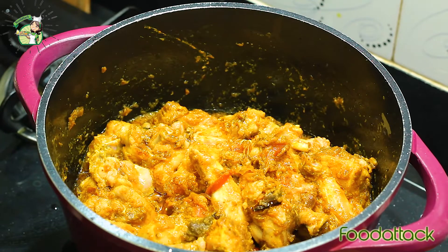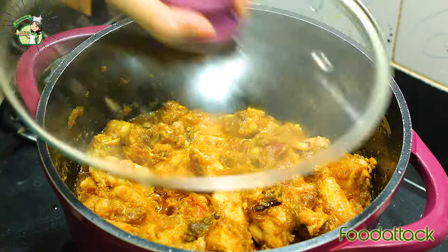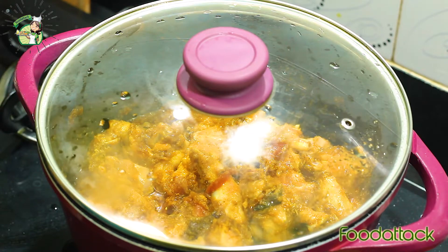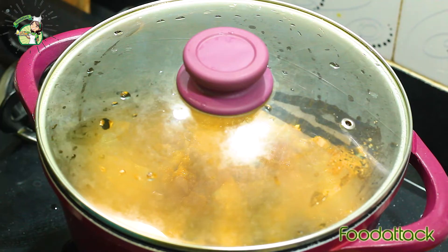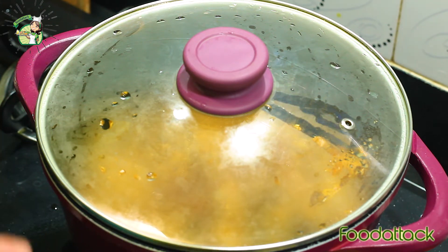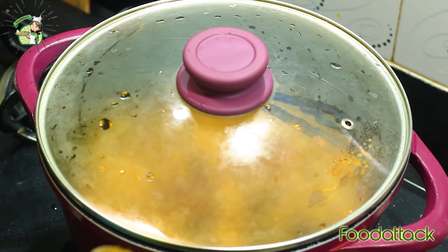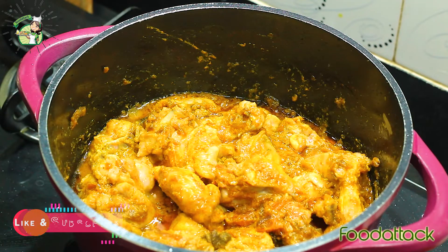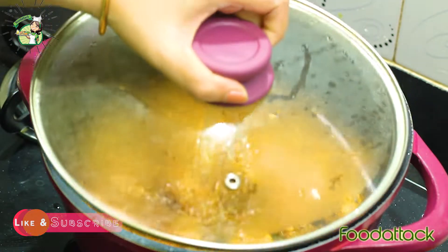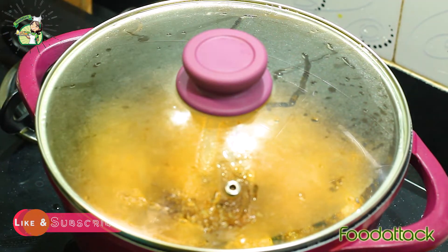After putting the chicken in, we will lower the flame so that the chicken releases a little bit of water on its own. We will not add any water from the outside — this is the secret of chicken kosha. Look, the chicken is releasing a little water, so we will let it cook for about 3 minutes.